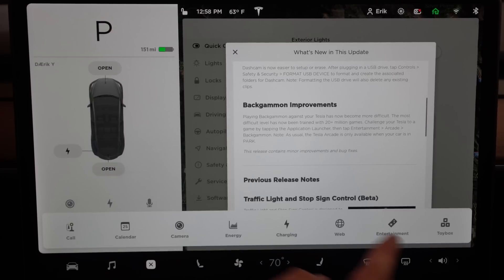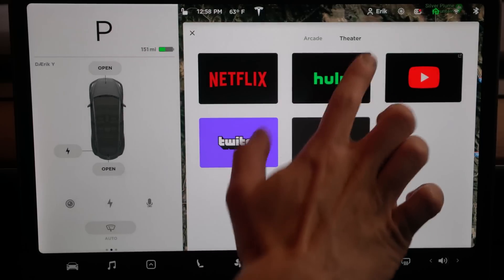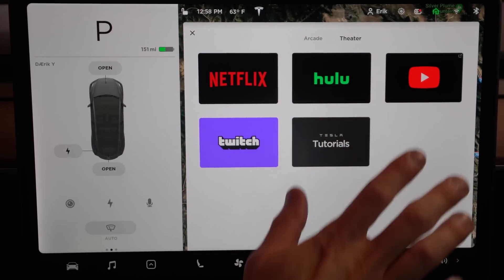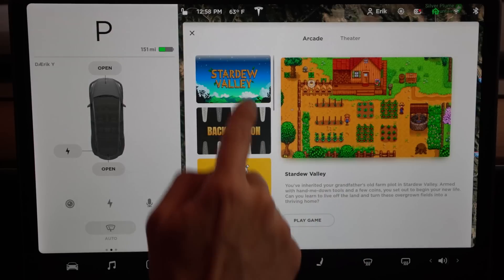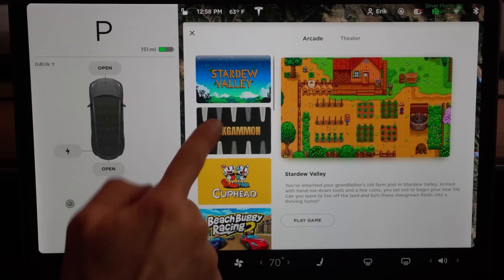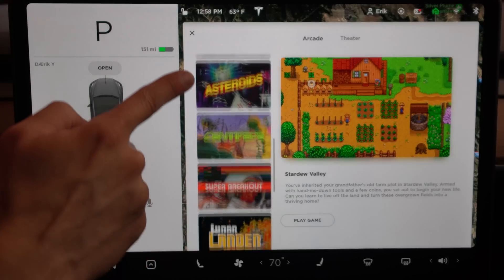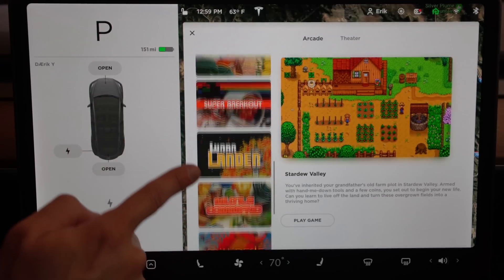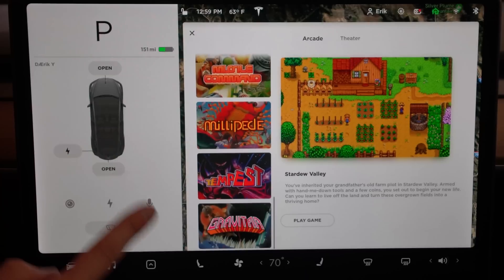The Application Launcher is right here, and Entertainment is right here — that will pop up both your Arcade and your Theater. Theater is supposed to be getting a lot of extra cool stuff soon. Over here in your Arcade you can see you have all these games: backgammon, Cuphead, Beach Buggy, Chess, 2048, Asteroids, Centipede, Super Breakout, Lunar Lander, Missile Command, Millipede, Tempest, and Gravitar.